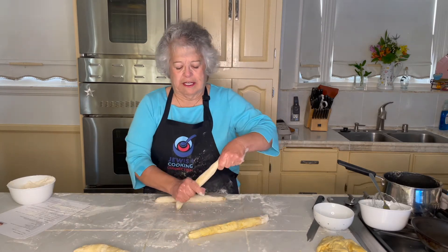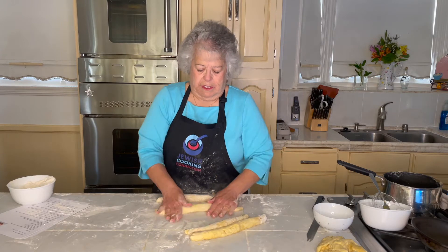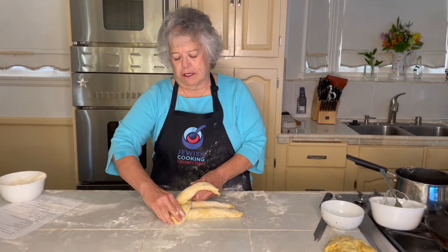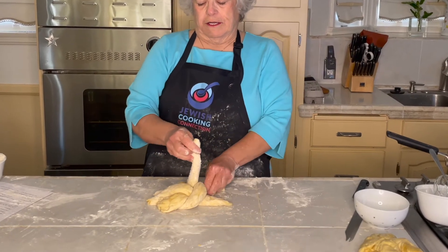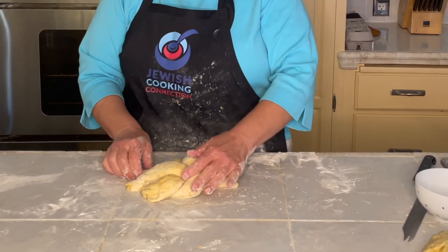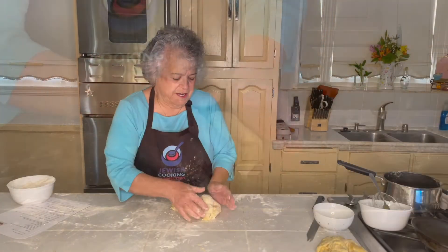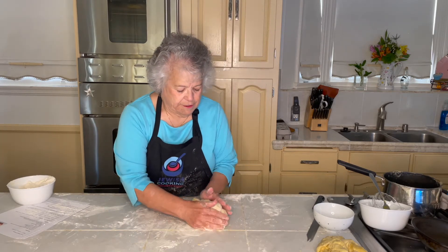I'm going to show you the easy way to make a four-strand challah. It's like weaving — you have the outside one and it goes over and under, and over; then the next one, over and under and over; then the next one, over and under. This one goes over, under. So that's pretty easy, and it looks kind of like a challah.